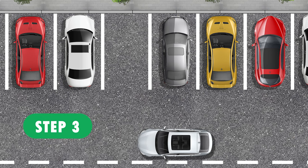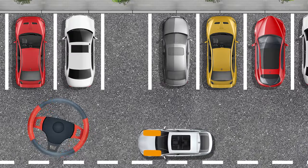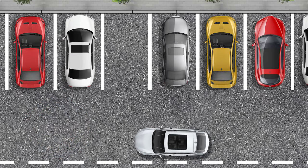Step 3: Look in your side mirrors and make sure you are not in anyone's way or causing an accident. Then turn the steering wheel all the way to the right and slowly start driving.